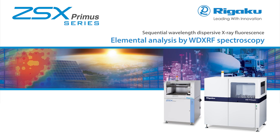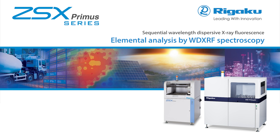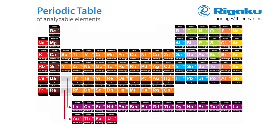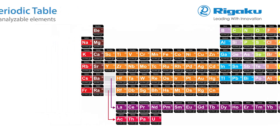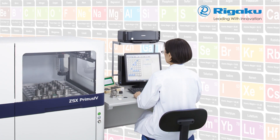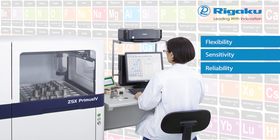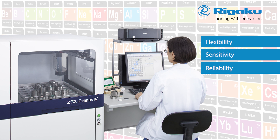Rigaku ZSX Primus WD XRF spectrometers deliver rapid quantitative determination of major and minor atomic elements, from beryllium through uranium in the widest possible variety of sample types, with or without standards. ZSX Primus series delivers unequaled flexibility, sensitivity and reliability — the three core requirements that underlie the superior value inherent in all Rigaku XRF instrumentation.